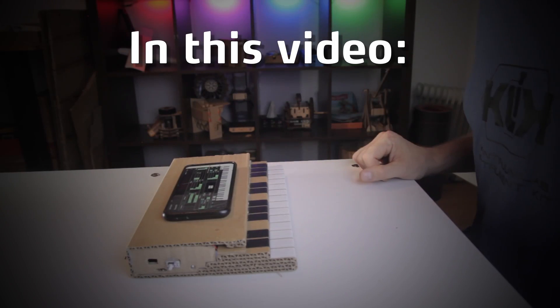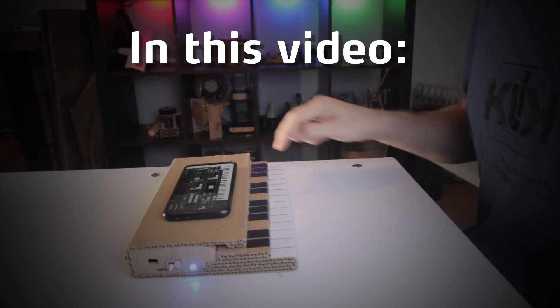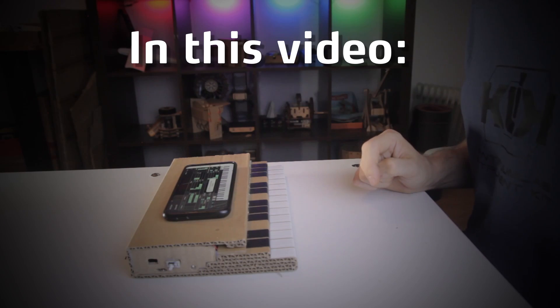Everything is completely standalone. Turn it on, find it on your phone, connect and play.